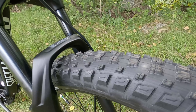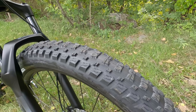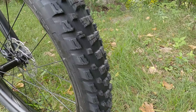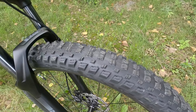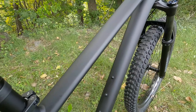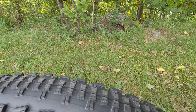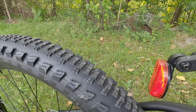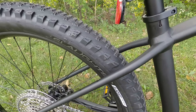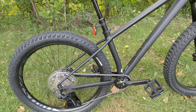Out of the box, this 27.5 is set up with a Butcher Grid tire up front at 27.5 by 2.8. This is going to be a super aggressive front tire to really stick the front end of the bike. And then in the rear, it's going to be set up with a Specialized Slaughter Grid. This tire has strong side knobs, but it's going to have a bit smoother center line, allowing it to pick up some speed a bit more.